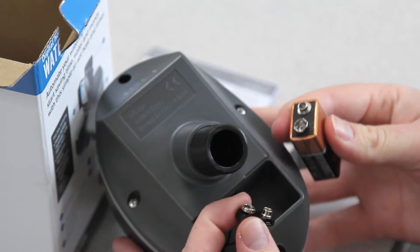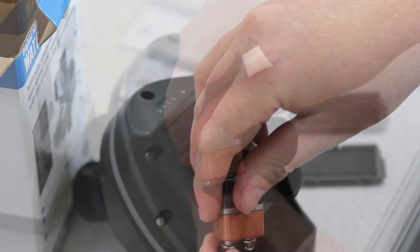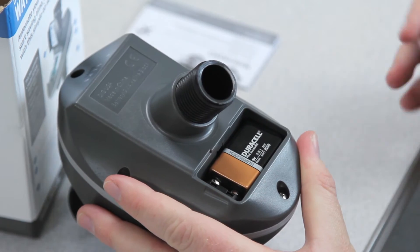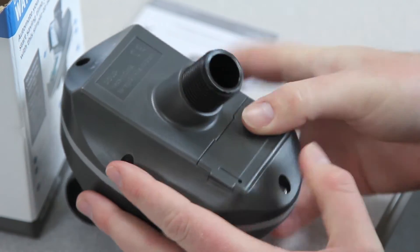Align the contacts with the male-female terminals and press the battery contacts into the connector. Finally, close the battery compartment door by placing the bottom edge first, and then pushing the top of the door down until it snaps.